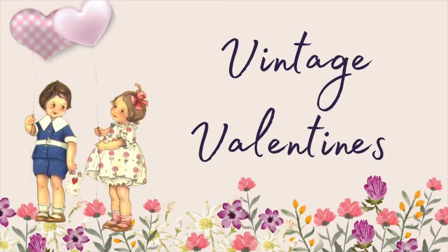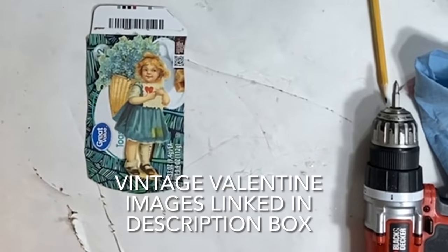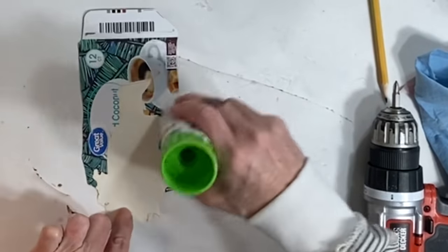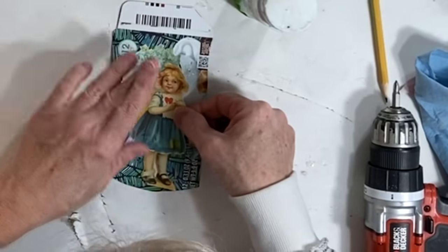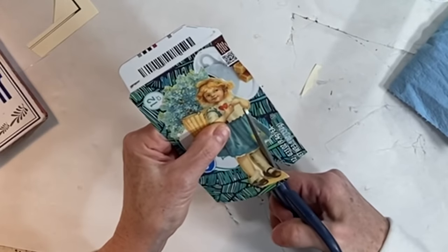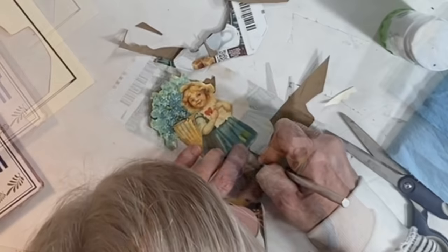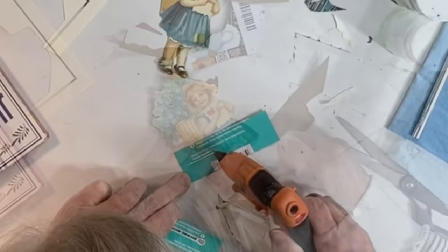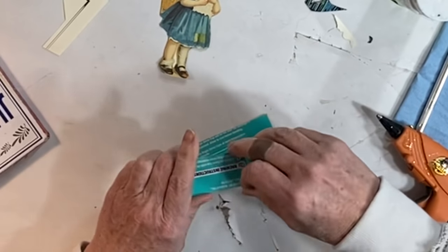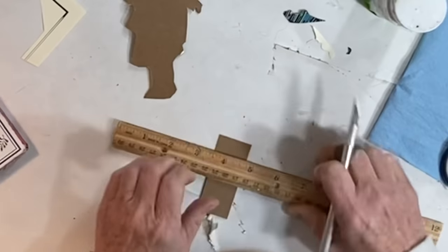I love vintage Valentine images and I've linked over 20 of them in the description box for you. I printed out a few of my favorites on cardstock and then glued them to thin cardboard like that found on cereal boxes. Then going around the image I cut out the cardboard, using an exacto knife to get into small places. To create a stand for the Valentine, I glued two rectangles of thin cardboard together.